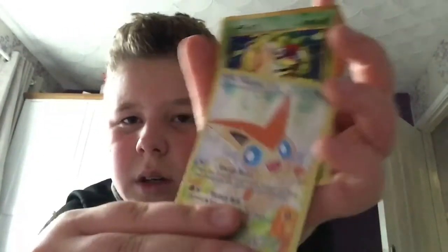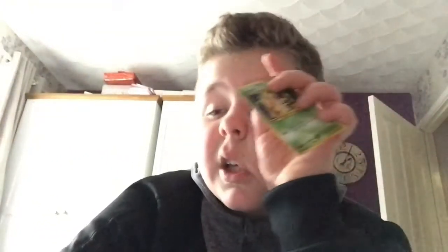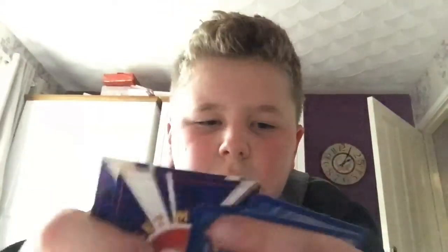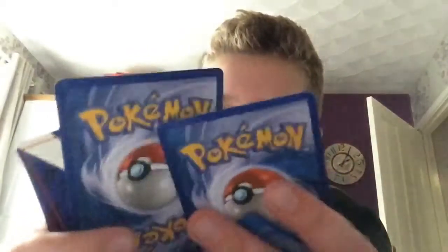The last one is another Japanese one, which is really cool. I really like the Japanese ones because Pokemon cards are made in Japan. And the prices — like five of these for a pound, that's so good. And then this one for two pounds, that is amazing.